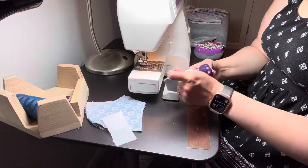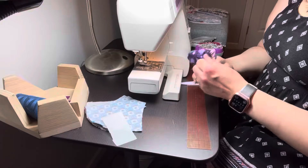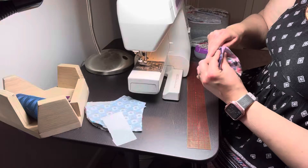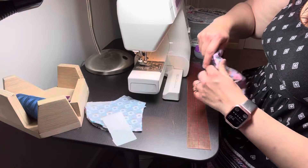The interfacing is just there for structure and filtration. Use your point turner to get your seam nice and crisp, starting with the intersection of all the fabrics — like a cross-shaped intersection — then moving along the seam, then going to the other side.